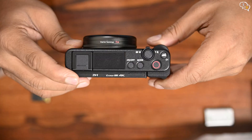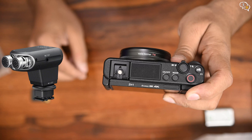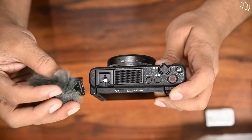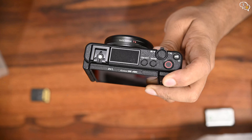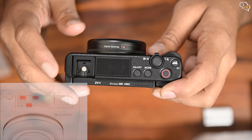On top we have a hot shoe mount — or as Sony calls it, a multi-interface shoe — which can take not only flashes but even Sony mics with no other cable required. Devices connected here are also powered by the camera's battery, which is great. Sony provides a windscreen, or deadcat, to cut down on wind noise. When shooting outdoors it's quite helpful, and it attaches to the camera using the hot shoe.